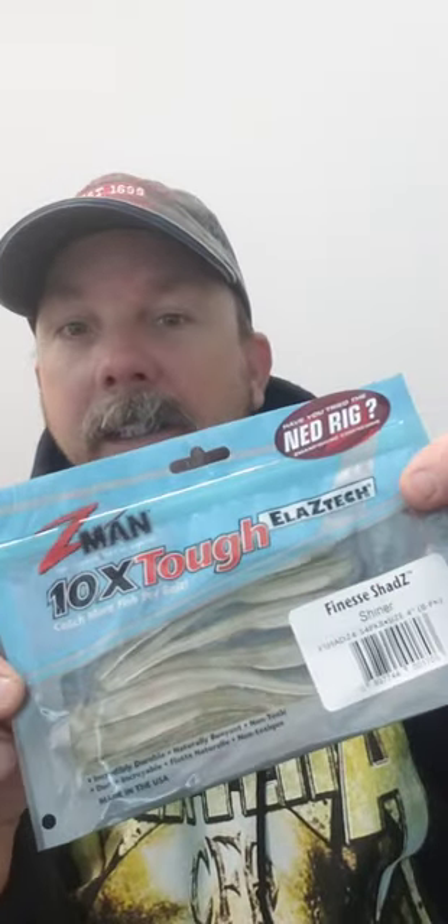Next they got a pack of the finesse shad shiners from Z-Man. Look at those wiggly little fellas!